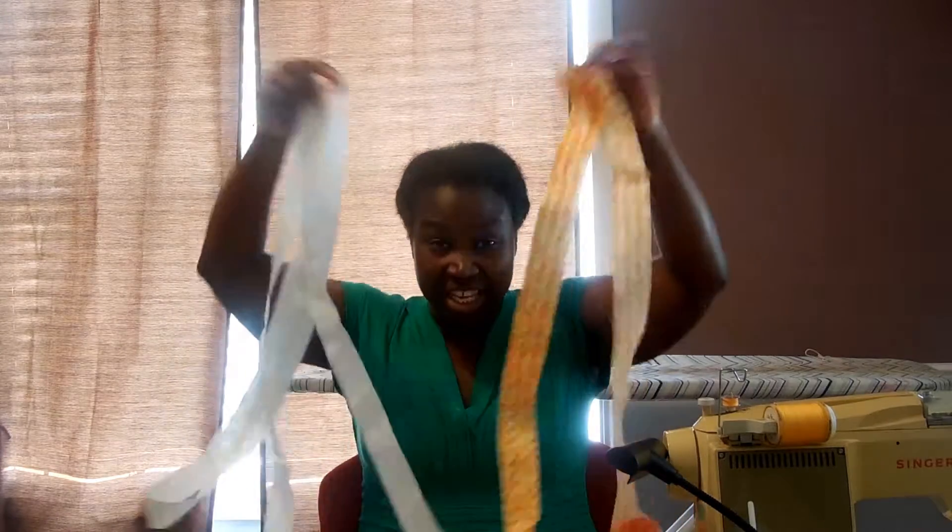Hello! Thank you for tuning in to my channel. Today I'm going to be making flange binding for a quilt. So if you want to know how to use these strips to make a great binding, please stay tuned.